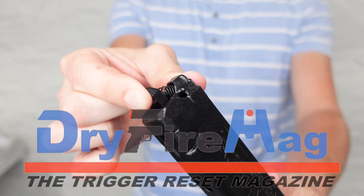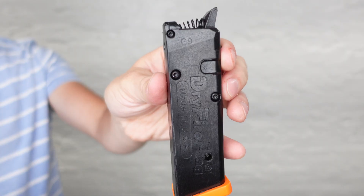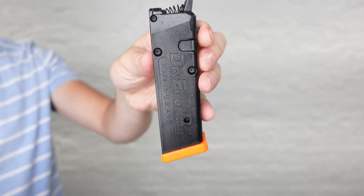This video is sponsored by Dry Fire Mags. Dry Fire Mags are an incredible tool that I use every day to make the most out of my dry fire training. Dry Fire Mags insert into your gun just like a regular mag and allow you to pull the trigger over and over and get a click every time without racking the slide. You can practice trigger press, target transitions, follow-up shots, shooting faster, and so much more. Pick yours up today and make the most out of your dry fire training. Use code WORKMAN10 for 10% off.